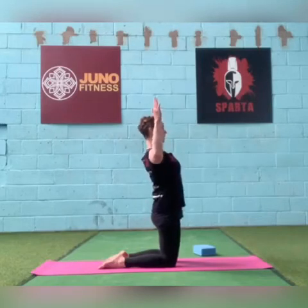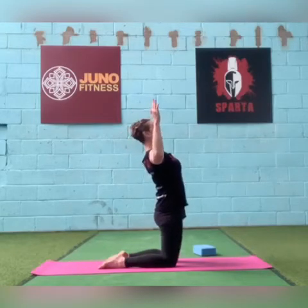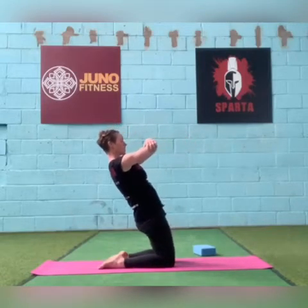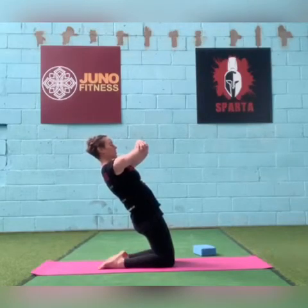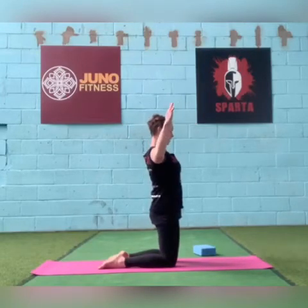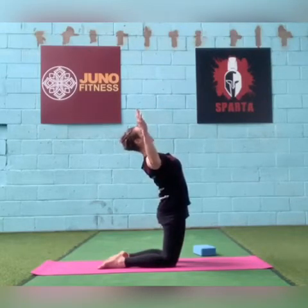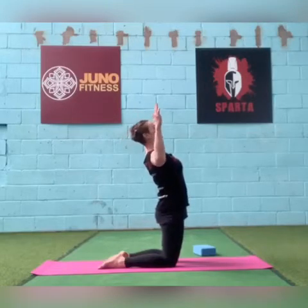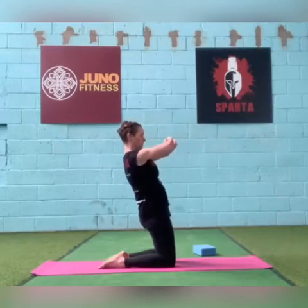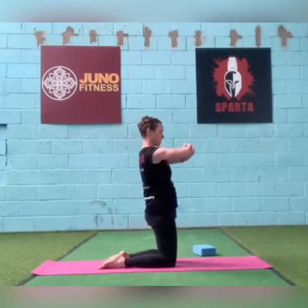Goalpost arms — lean back and then up. Push your hips forward. Come back up straight. Hold onto opposite elbows again, lean back, support yourself there at the harder point. Come back forwards. One more time: goalpost arms, squeeze your bum, push your hips forward, lean your chest back and up. Open your chest, come back up. Last time — clasp your hands onto your elbows and lean back. Come forwards again. Well done.